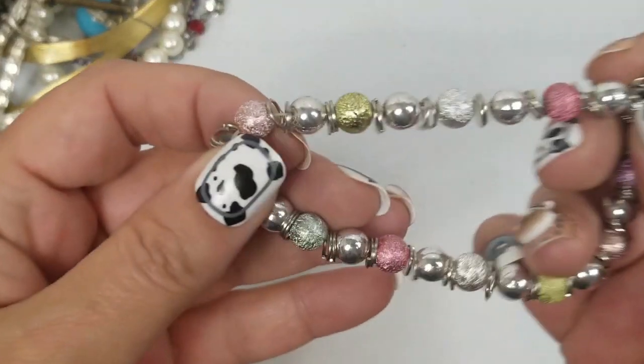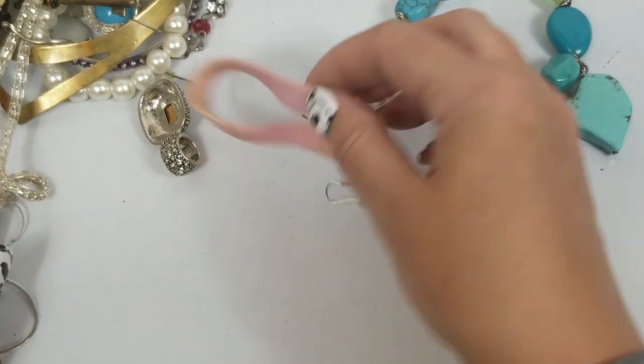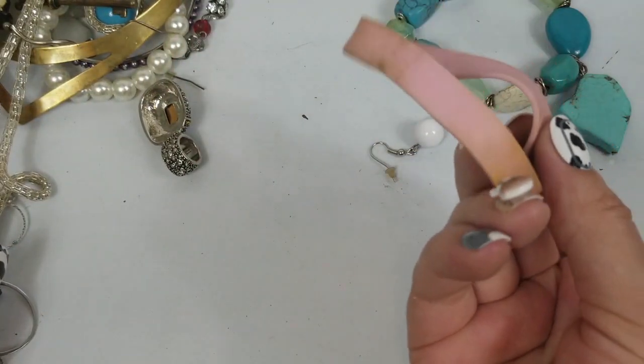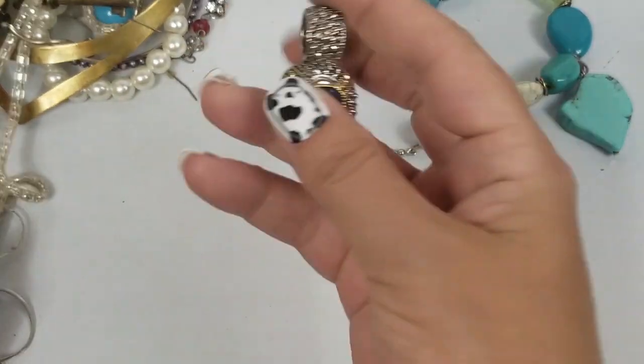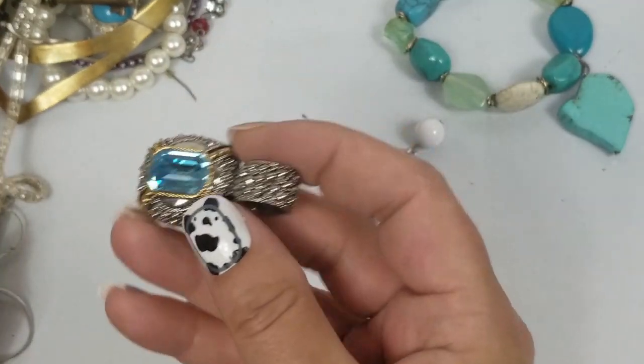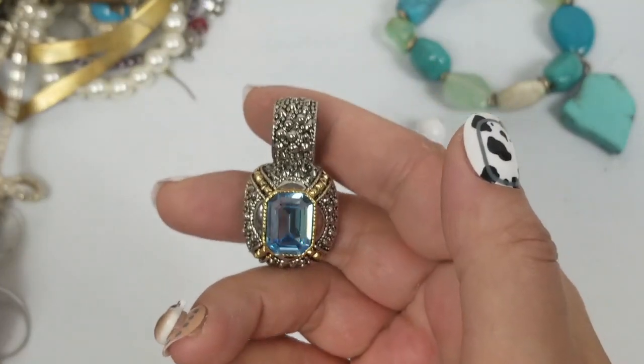We have this stretch bracelet — going into craft. That one is craft, that's gross. Oh, isn't that pretty? That's really pretty — I like that blue.